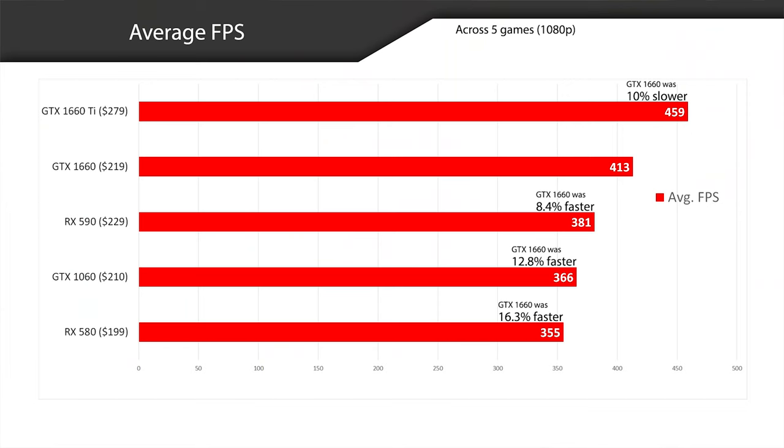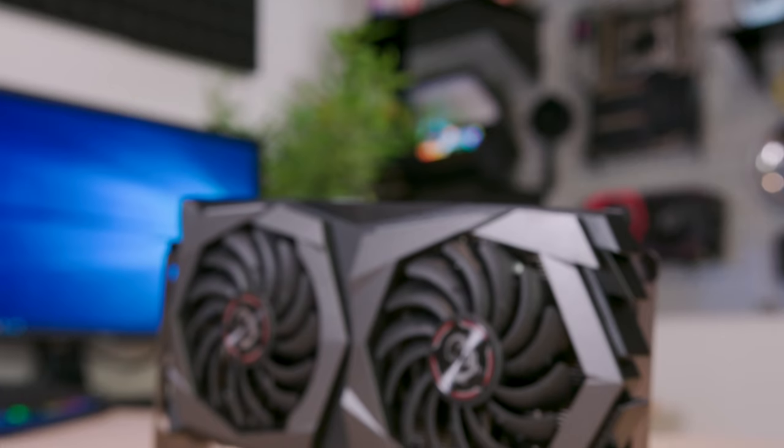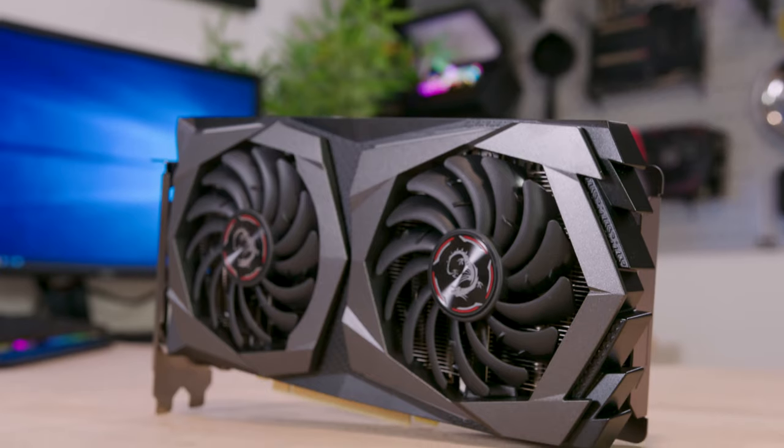If I had to choose between these two cards I'd probably choose the GTX 1660 based on performance and price alone. Comparing the GTX 1660 to the GTX 1060, the 1660 was 12.8% faster. Looking at the RX 580, the GTX 1660 was 16.3% faster. The RX 580 has a price point of $199, but the GTX 1660 performed so much better that the RX 580 would have to be significantly cheaper to justify it. In conclusion, the GTX 1660 is a pretty good card.